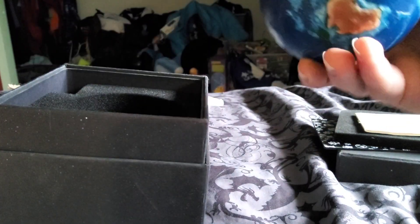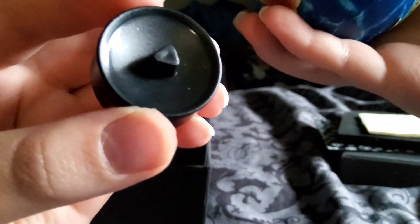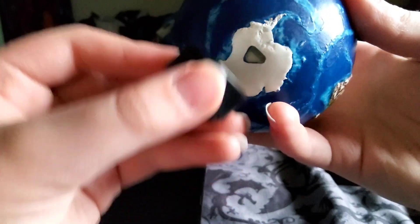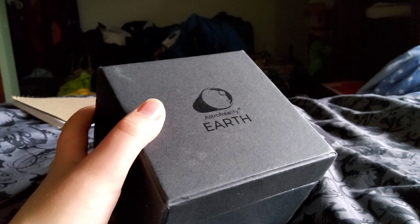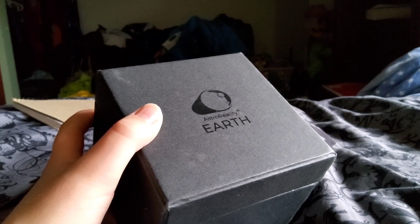I got the Earth out. There's also a little stand for it, similar to the other one, but for some reason this one has a triangle, and there's a little triangle hole in the bottom of the Earth model. I don't know why they decided to do that — it'd be much better if you could display it any way you wanted. Overall rating: 9 out of 10, because it's really nice and detailed, but the triangle hole in the bottom doesn't look great.